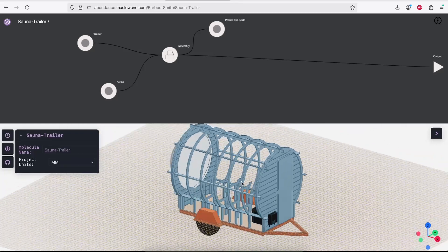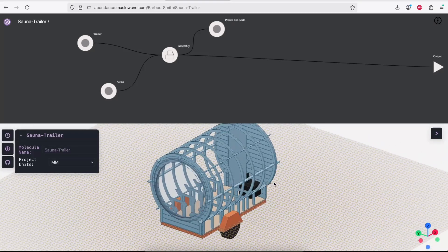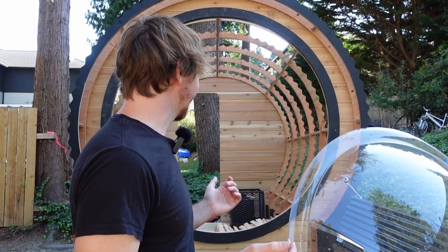The idea behind this project is that here in the Pacific Northwest we're known for rainy weather and beautiful nature. To make it easier to enjoy the beautiful nature, it's really nice to have somewhere warm. So after kayaking or hiking or camping, it's really nice to have a warm space to come back to. This is a mobile sauna that can go out to the nature with you.